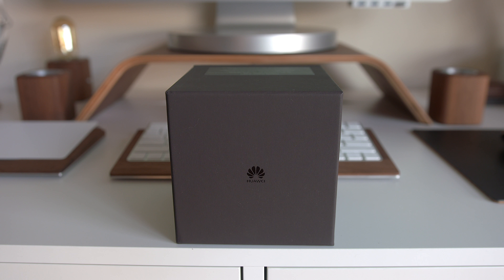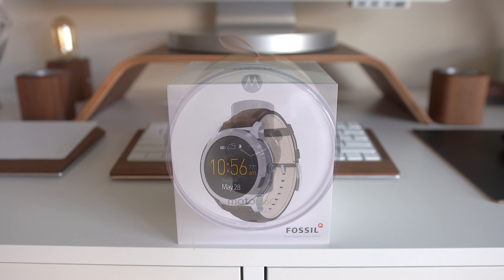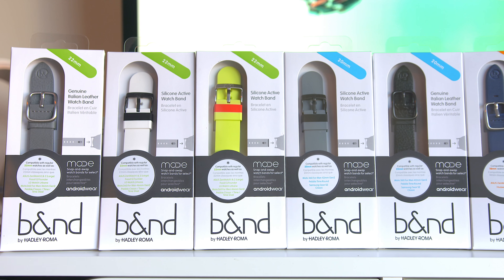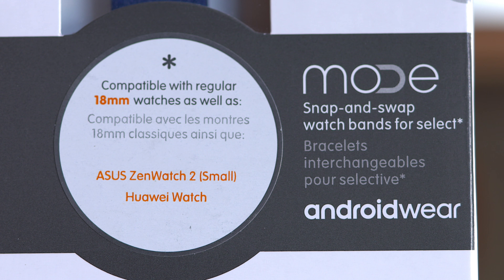What's going on guys, it's your Average Consumer, and today let's talk about some wearable tech. I think we're all pretty familiar with Android Wear watches and how you can pick a set style before you pull the trigger, but now there's a new way to add some customization to a ton of popular Android Wear watches without having to buy a whole new watch to switch up your style. Cue the Mode bands.